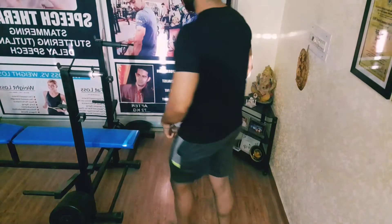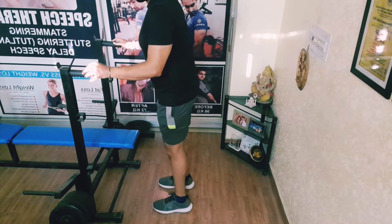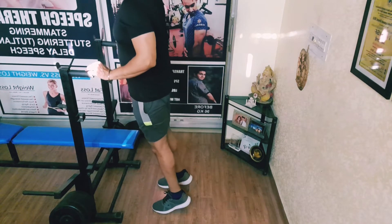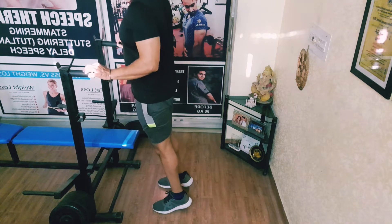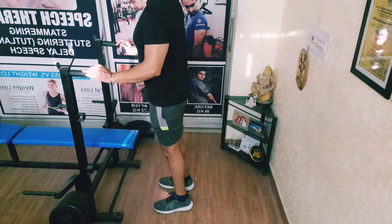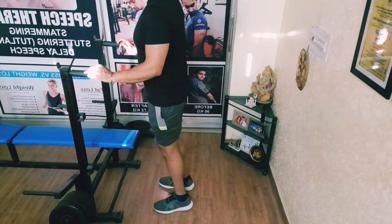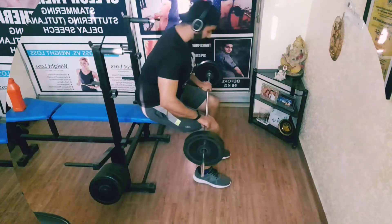The third exercise is calf raises. Now we go for the calves — just hold, just squeeze, hold and release, squeeze, release. Squeeze and hold and release. This is 15-20 reps and 4 sets.